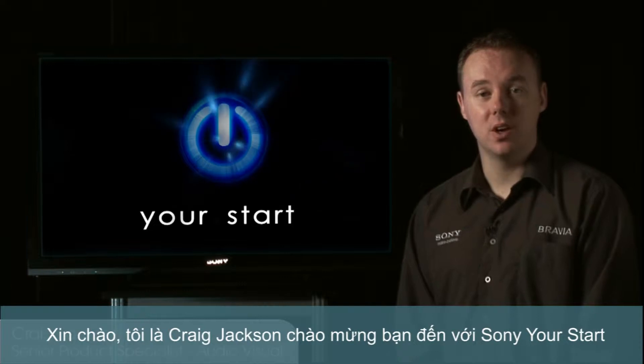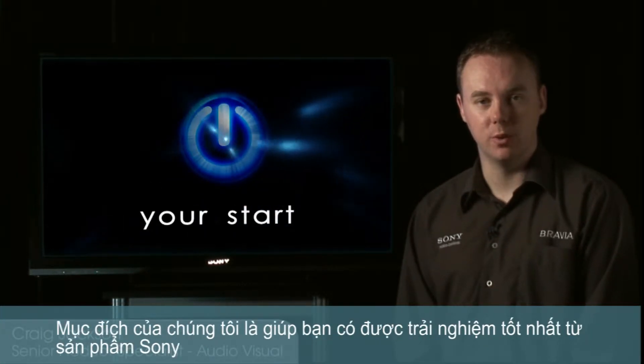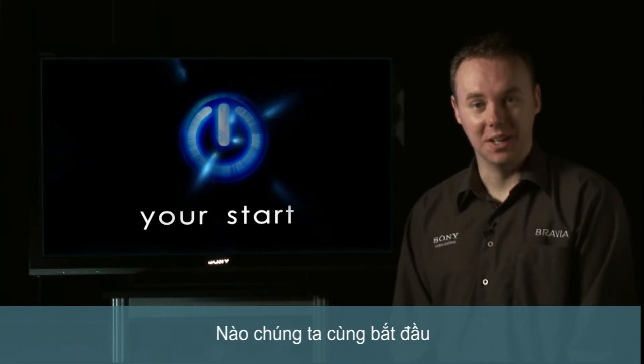Hi, I'm Craig Jackson and welcome to Sony's Your Start. Our aim is to help you get the best possible experience from your Sony products, so let's get started.